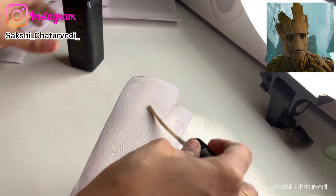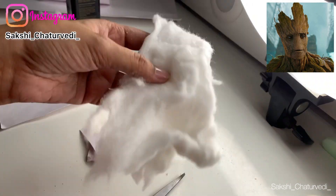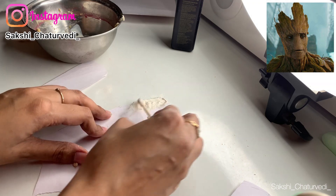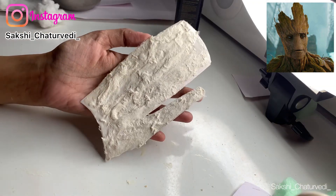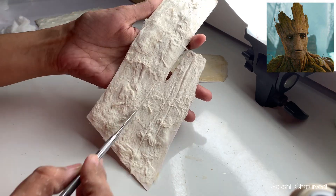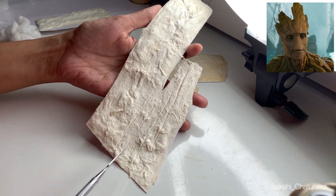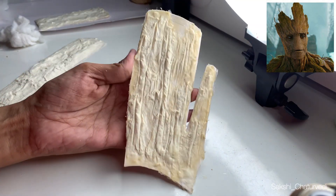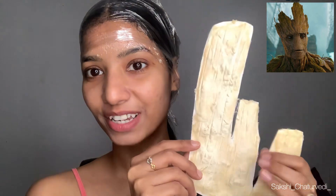Next, I'm taking this liquid latex and spreading it over the flap. Then I'm taking some cotton and putting it over each flap. After I'm done, it looks something like this. I'm taking this spatula and making a wood-like texture over it. It will hardly take 10 to 15 minutes to dry, and it's looking something like this. I am done with all the pieces — they are all ready, and they are very lightweight because I used cotton.